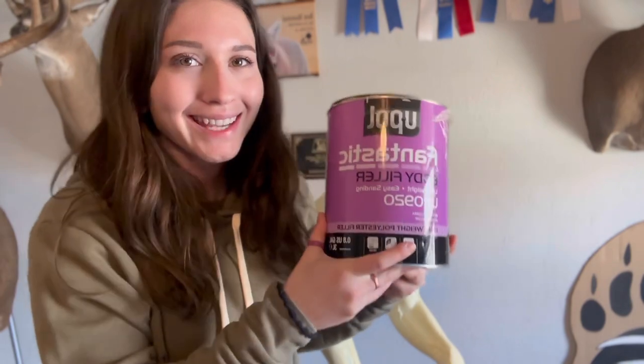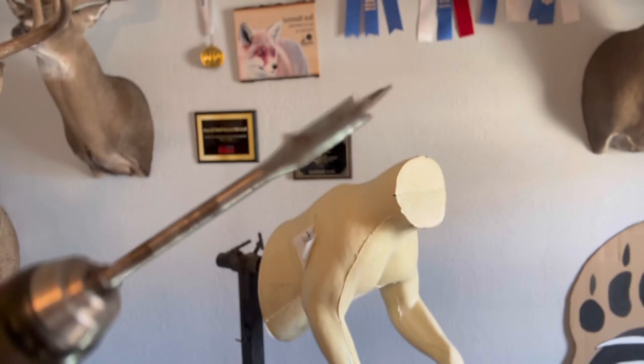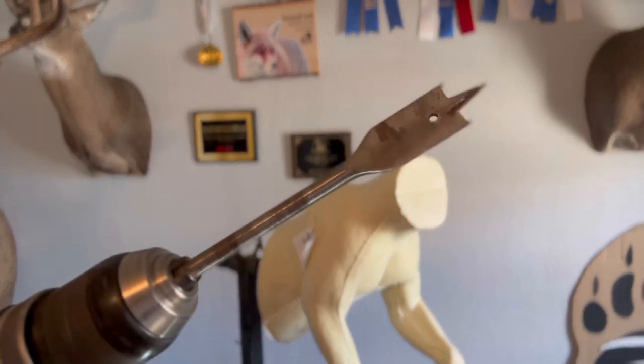Along with the mannequin and head, we also need a Sharpie, stout rougher, bondo — or in this case knockoff bondo — T-pins, and a drill with a spade bit. I'm using a three-quarter inch spade bit and a threaded rod.